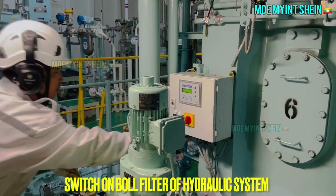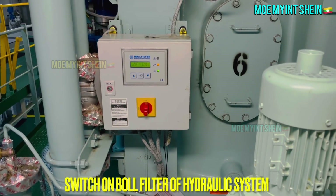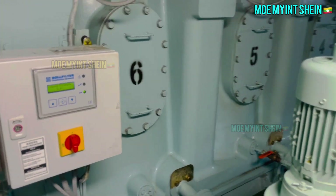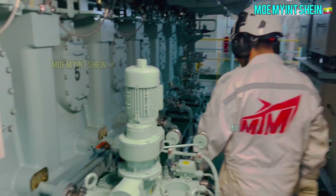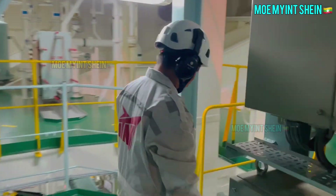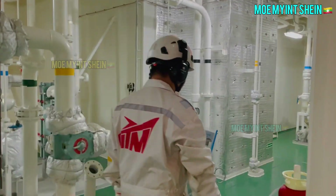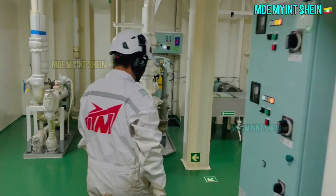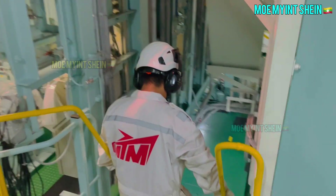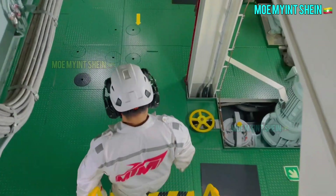After then, switch on bowl filter of hydraulic system. This video is based on preparation of a 6UEC 42LSH Eco D3 engine, camless with exhaust gas recirculation system for tier 3. Basic principles for preparation of electronically controlled main engines from different makers are almost the same.